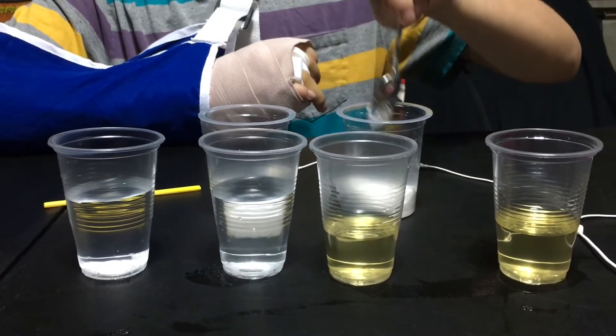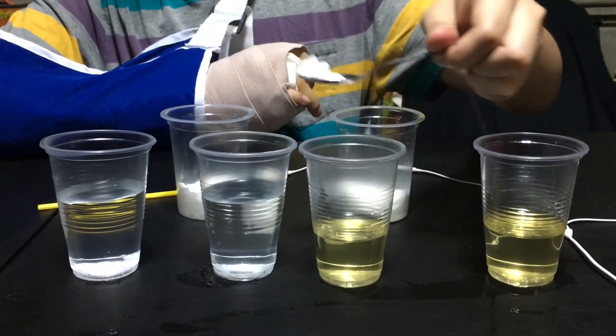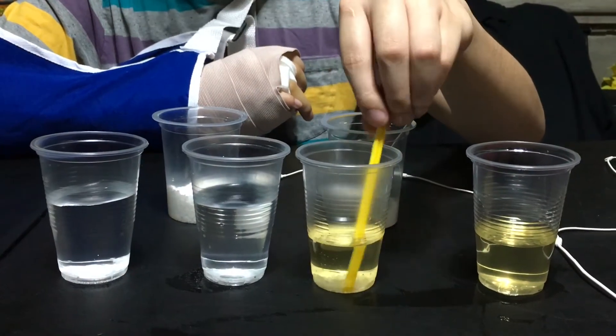Second, put another half spoon of salt into the bottle with oil and stir it also.